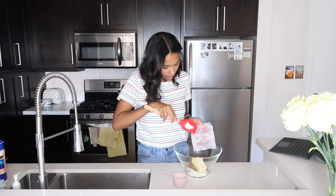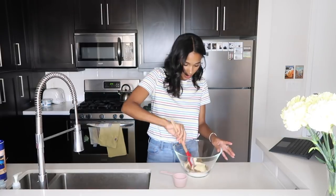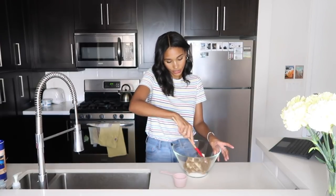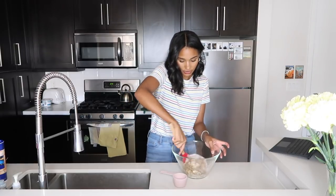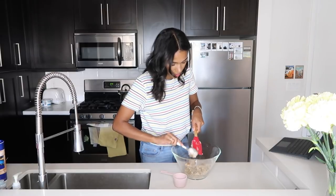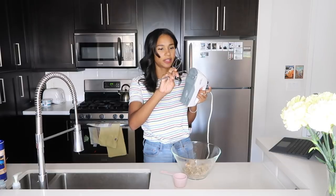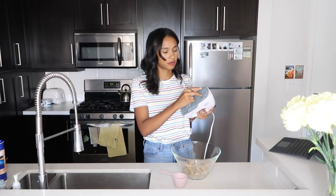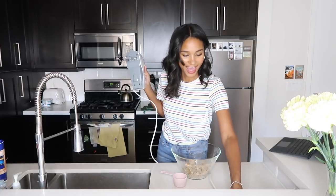We have our sugars here and I'm going to add our half cup of unsalted butter as well. This has to be room temperature — I've left it out for probably an hour. It'll be really easy to cream with the sugar. Before I use the hand mixer I like to give it a little mix myself. I'm using these paddle-type attachments — this might be a little loud, plug your ears.